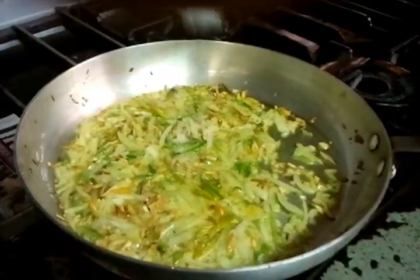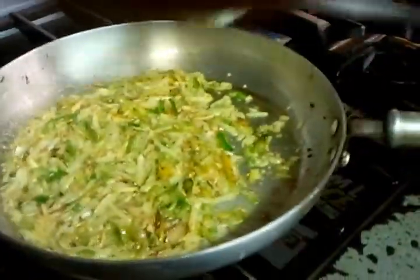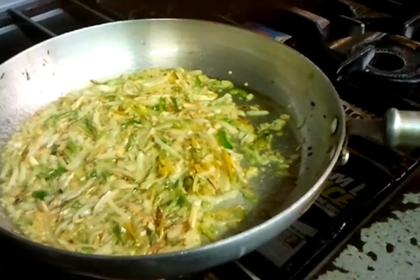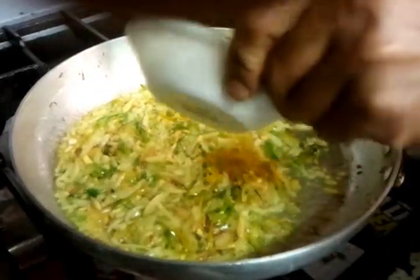About two teaspoons of cooking salt — just about two teaspoons. Now he's putting the mixed curry powder in there.